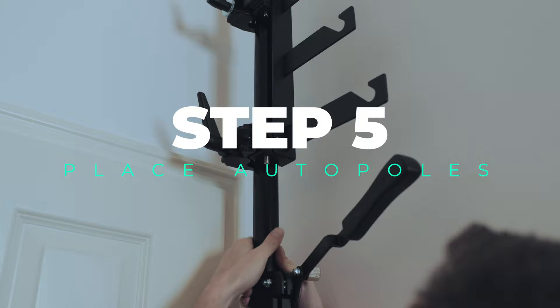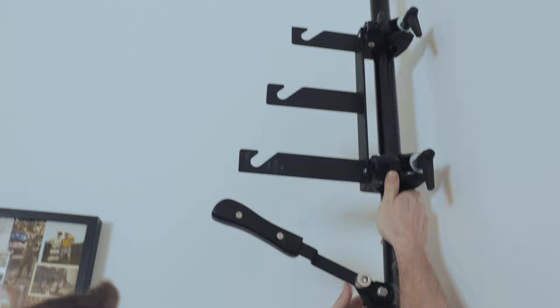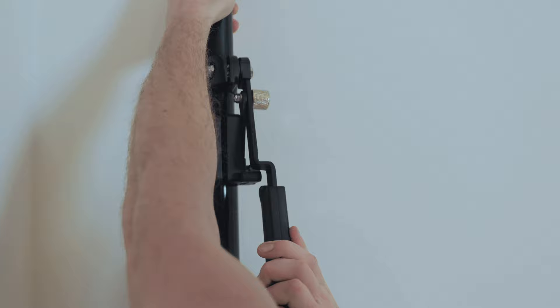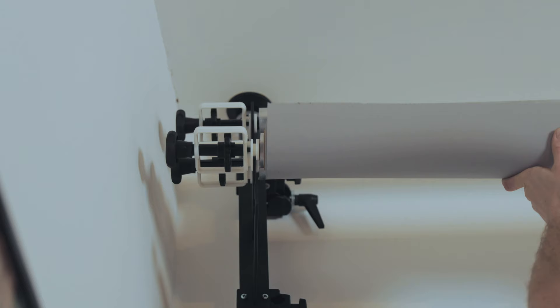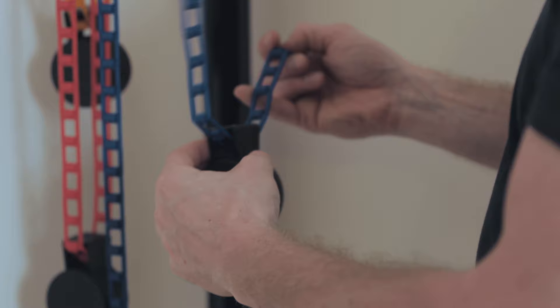Now it's finally time to lift everything up. Place your auto poles and extend them between the floor and the ceiling as straight as you can, then pull down on the lever to lock them in place. Get a helping hand for placing the pipes into the tri-fold hooks with the extender bars, and make sure they are rotating nice and easy. Finally, attach one chain and one counterweight to each slot and you're finished.